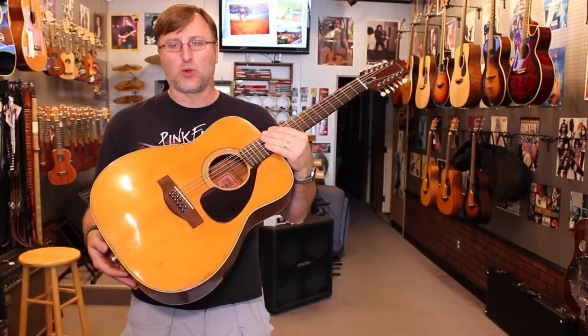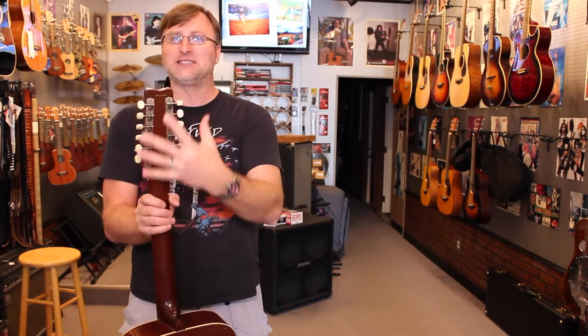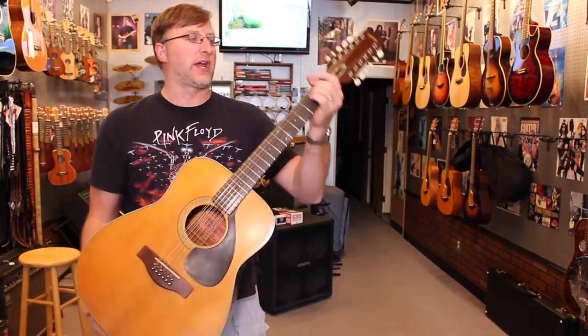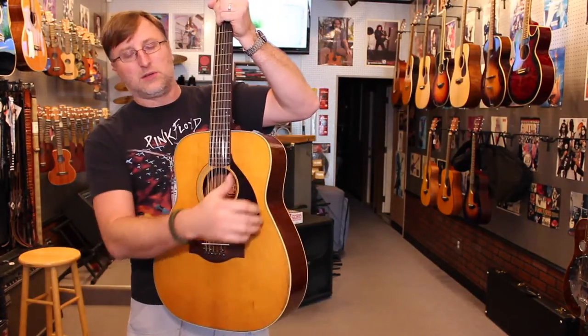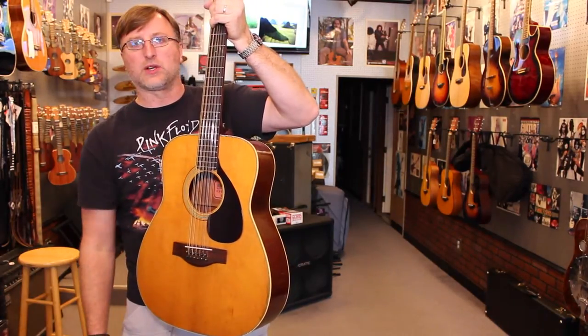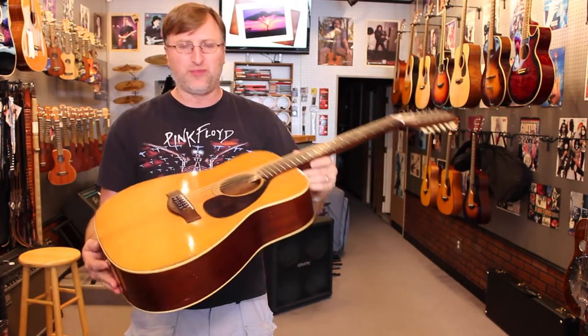He said it was in storage for like 10 years and he comes out and we put some new strings on it, new bridge pins on it. We did lubricate the keys — they were a little tight — and this thing is just screaming now. It's a great guitar. It kind of resonates for a long time. It's a great little guitar for the money, and it was given to him, so it's just a cool find.